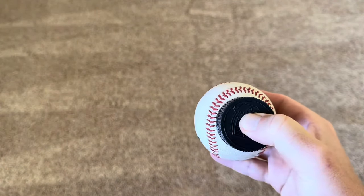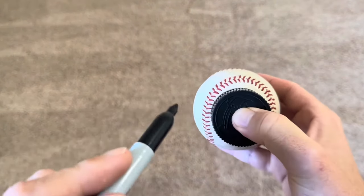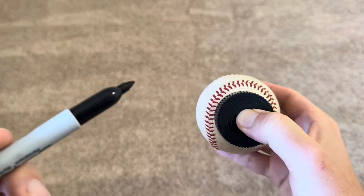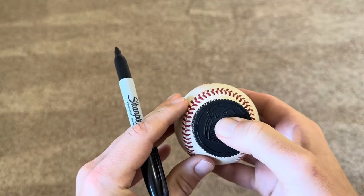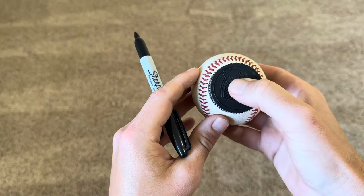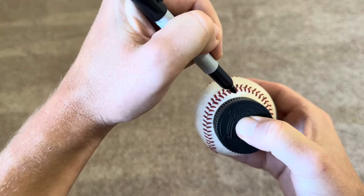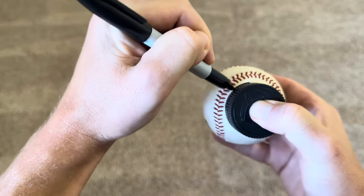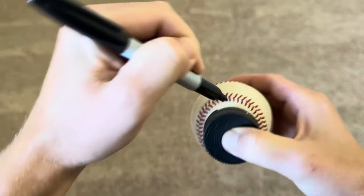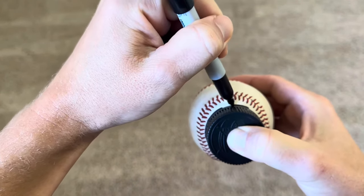To create a changeup dot ball or a sinker dot ball, you're going to use a bottle cap — it can be a Gatorade cap or anything roughly that size. Line it up perfectly in between the seams, then take a Sharpie and do an outline around the cap. Try to keep it as tight as you can — you want this circle to be as perfect as it can be.